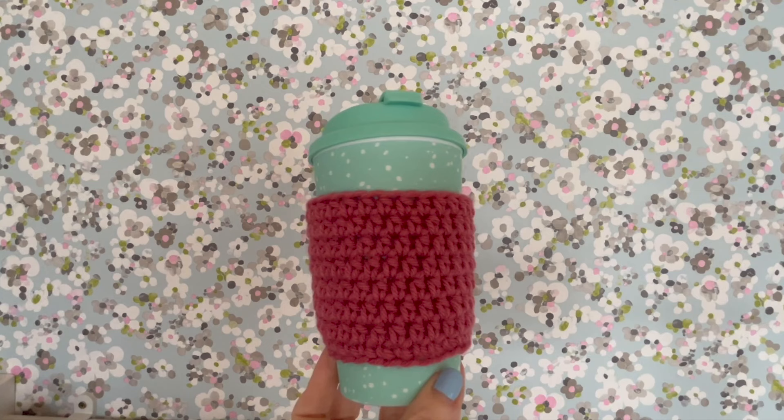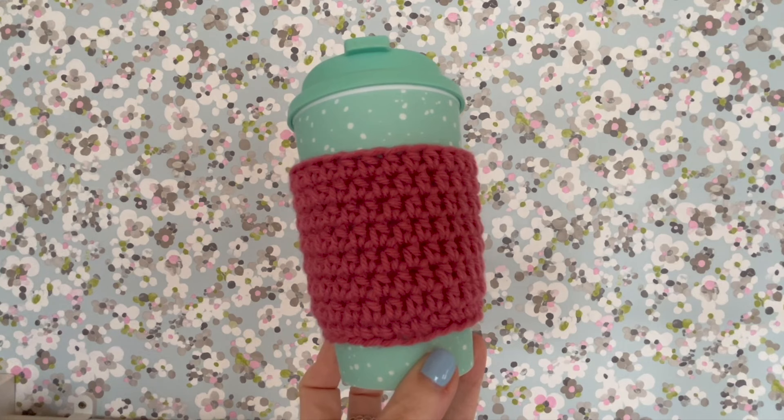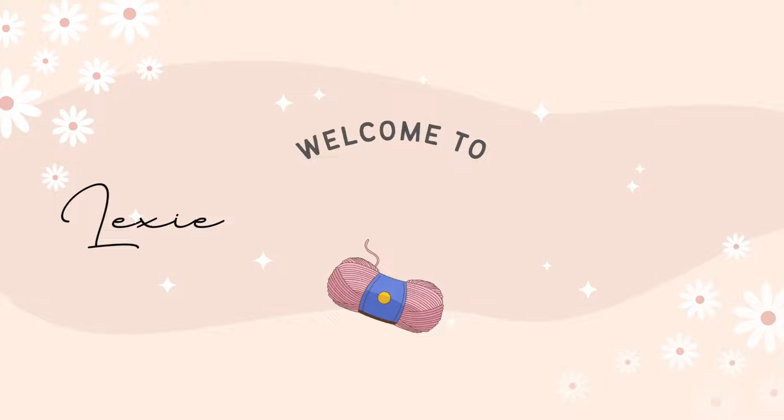Hi everybody! In today's video I'm going to be teaching you how to make this super easy and super quick cup cozy. It's perfect for beginners — it only uses two stitches, which is a double crochet and a half treble. If you are in the US, it is a single crochet and a half double crochet. We'll also be working this in the round, so if you've never worked in the round before and want a simple, easy, quick project to make, then keep on watching.